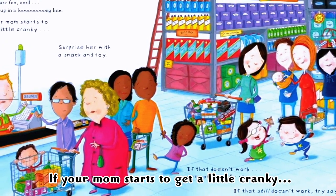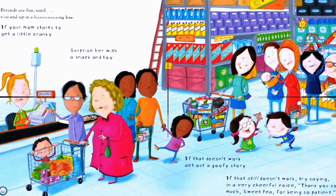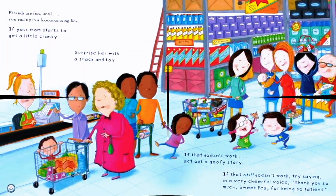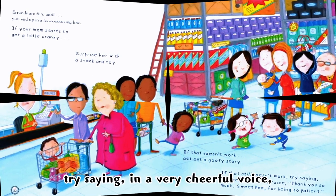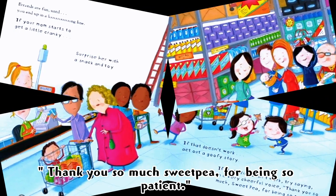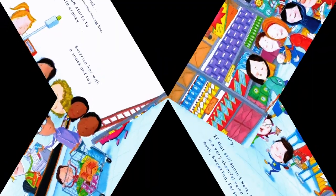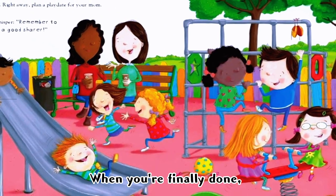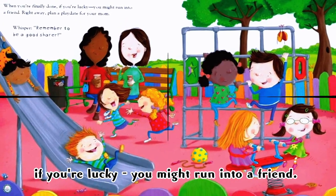If your mom starts to get a little cranky, surprise her with a snack and a toy. If that doesn't work, act out a goofy story. If that still doesn't work, try saying in a very cheerful voice, 'Thank you so much for being so patient!'